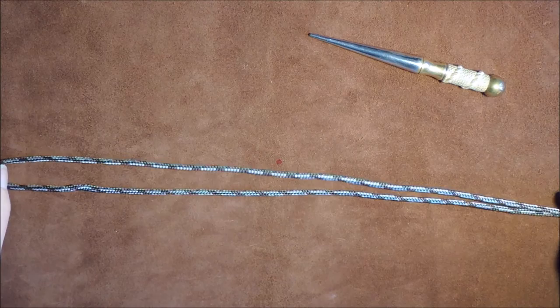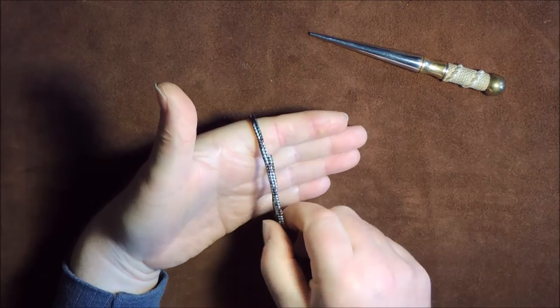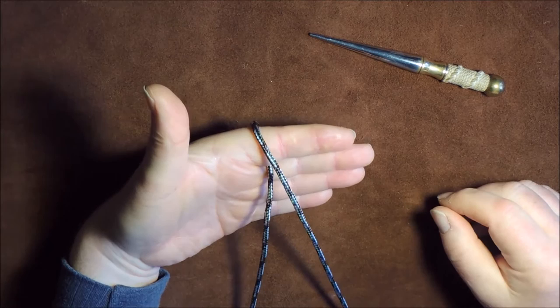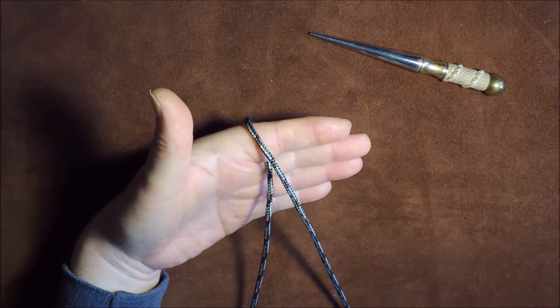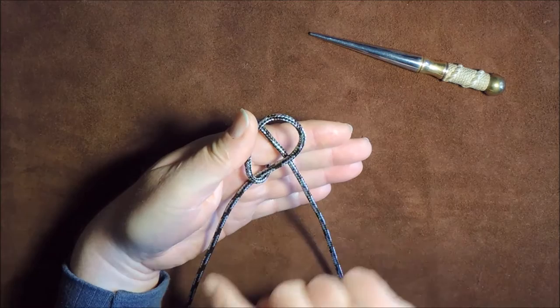First thing I'm going to do is centre it over my finger, just make sure it's nice and centred, and then separate out the cords. I'm now going to start tying the first knot. To do that, I'm going to take hold of the left-hand cord and form a loop in it. It comes out from there, around there, under itself, and then the working end is down here.